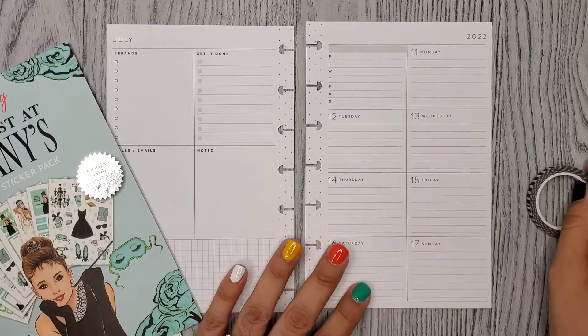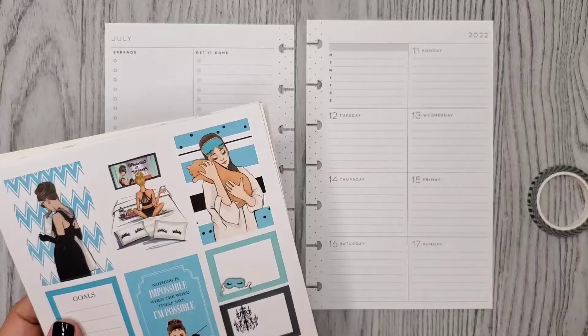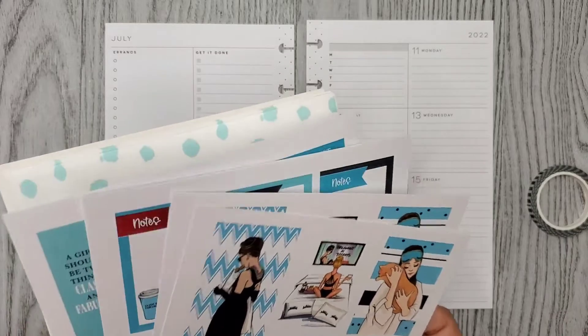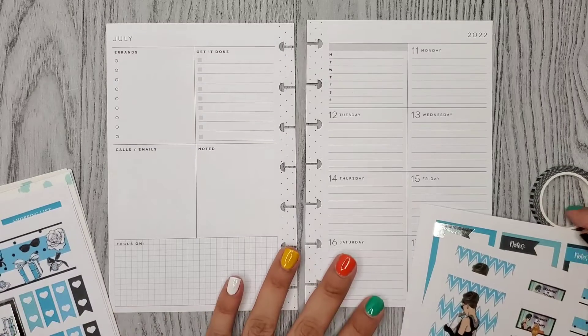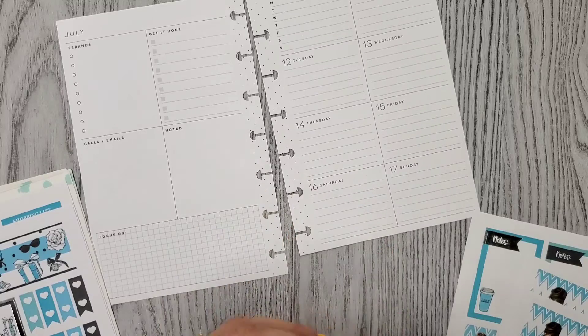So I think I'm going to add this. But there was this one kind of washi-type sticker that I saw in here that I wanted to add. This one — I thought this was really cute and I thought I could add it down here. So maybe I won't put washi down there, maybe I'll put it on this side.